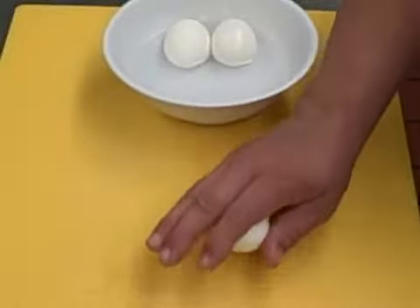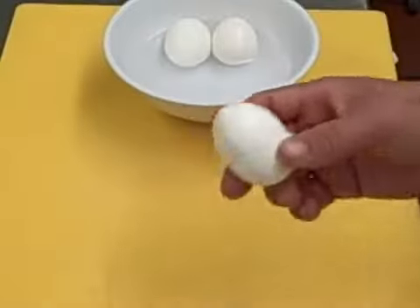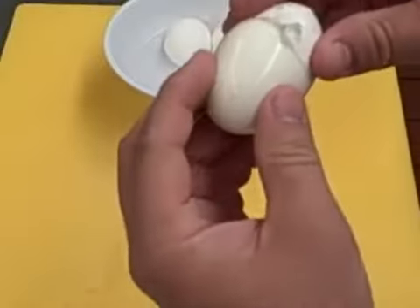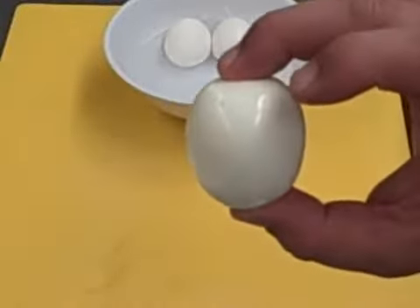So basically you're going to take the egg, crack it and roll one time — one full roll. That's how easy it is.